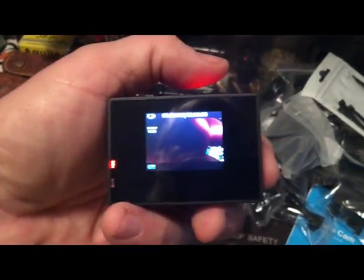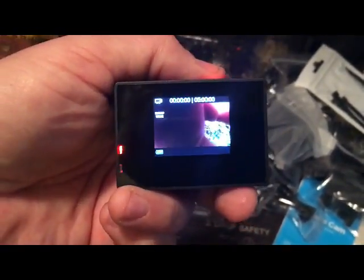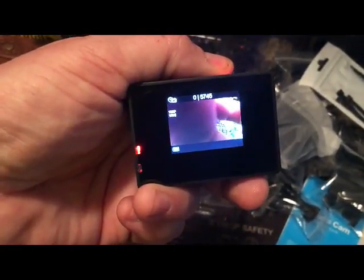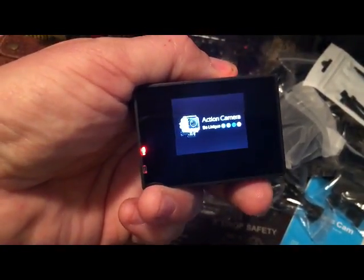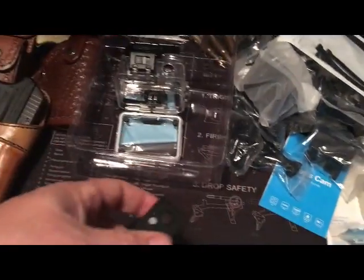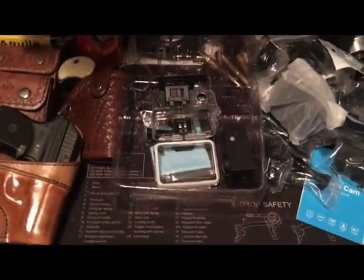I'm hoping you could see all that. Like I said, I'm using my iPhone here to record this so we just have to see what it turns out to be. You've got to hold the power button in to power it off — and there it goes. Action camera. Alright, thanks for watching. A little bit more reviews coming up on that camera.